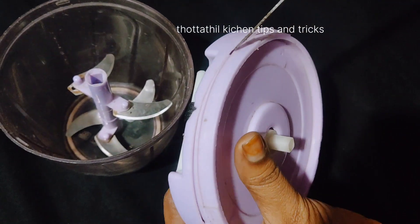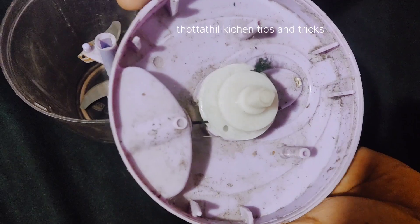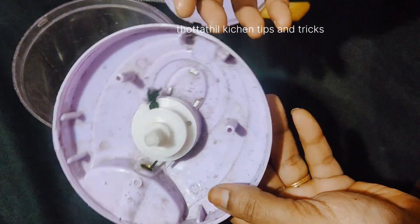Then we will comment on the video. We will have to make a video about how we can make a spring. I will show you how we can make a video. I am going to show you how we can make a vegetable.